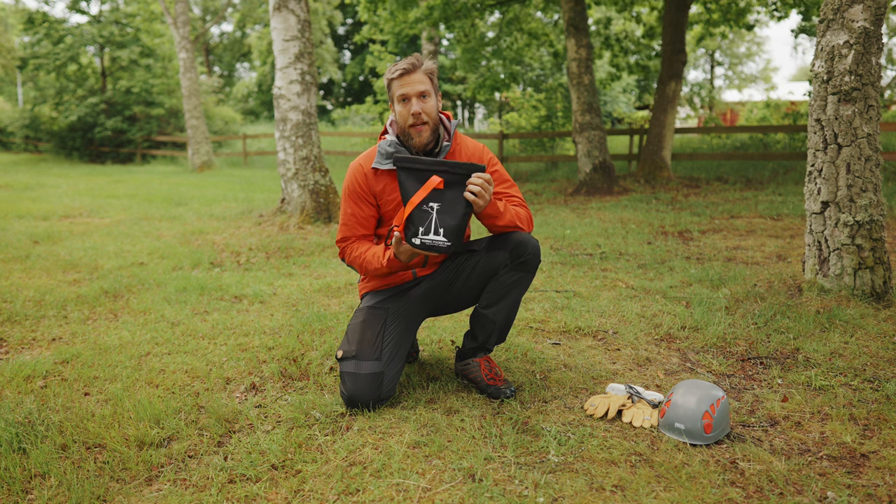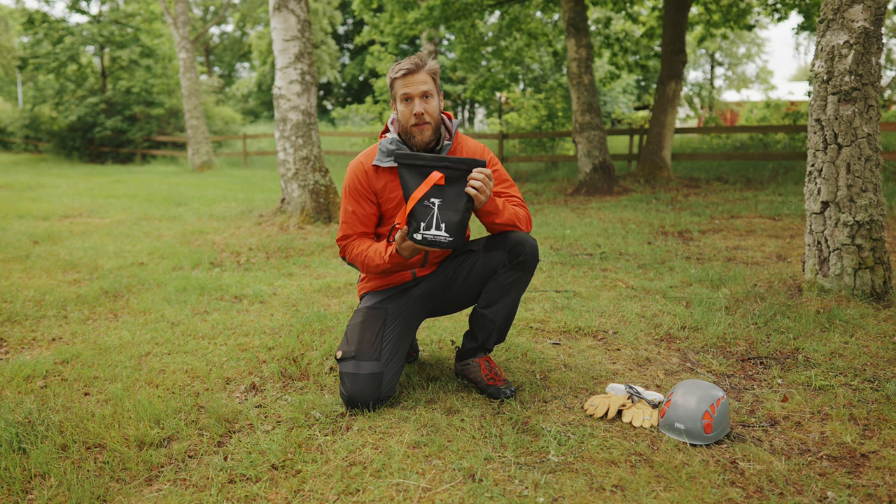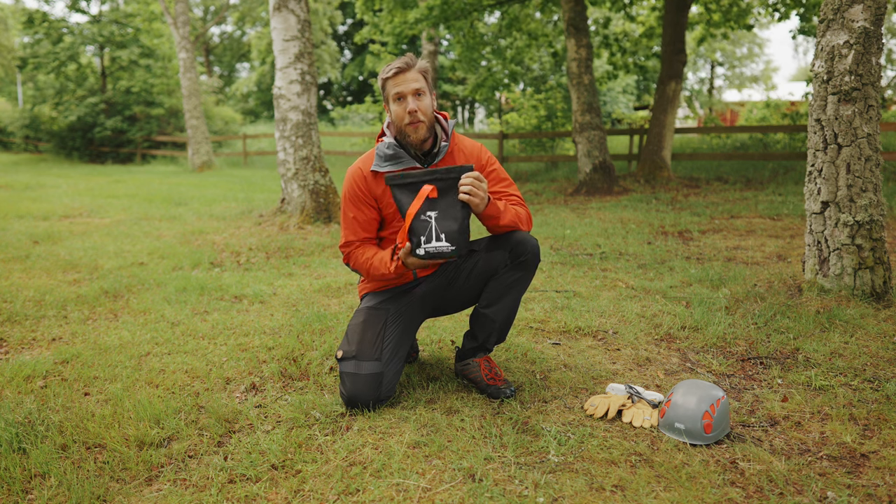This is the Nordic Pocket Saw Abrist version 2. Today we're going to show you how to use it, so let's start with the contents.